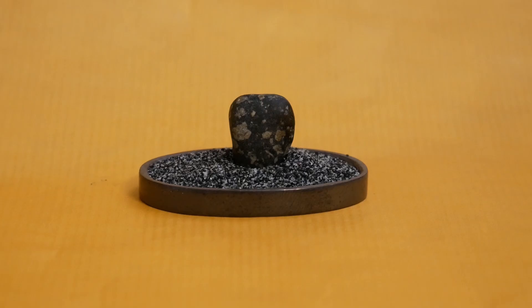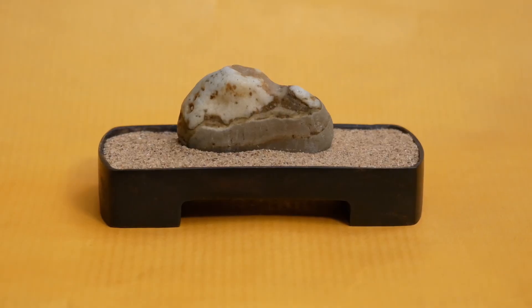I prefer rather small stones, so I decided to try to make a doban from bronze by myself. This is a long story and I try to tell it short for you, and I give you all the tips and advice I learned within the last month making a doban.